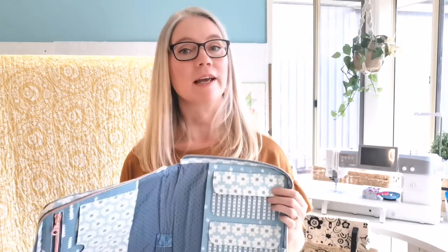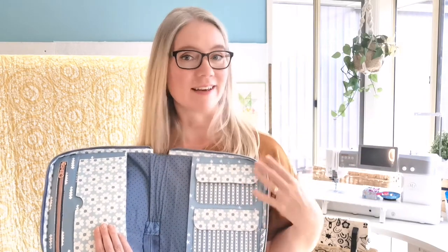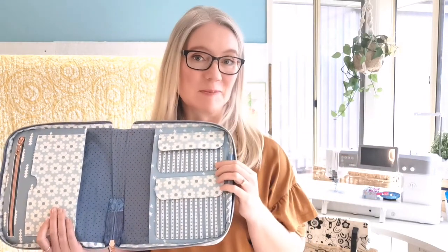Welcome to the Arabesque Scissors YouTube channel. I'm Ali Phillips and in this video I'm going to take you through the final construction where we take all those components that we've made in the previous videos and we sew them all together into a completed creator's compendium.